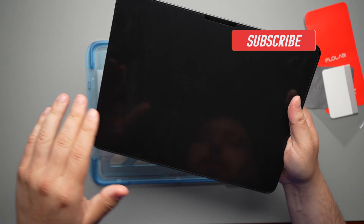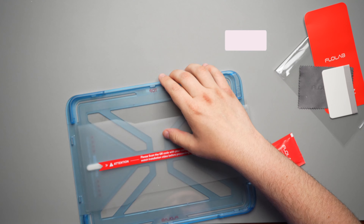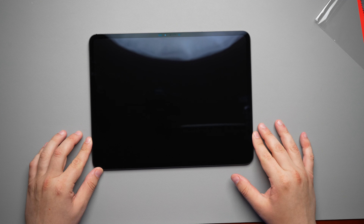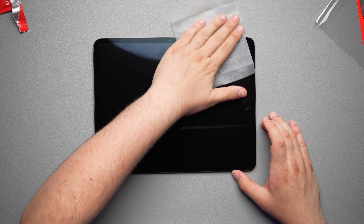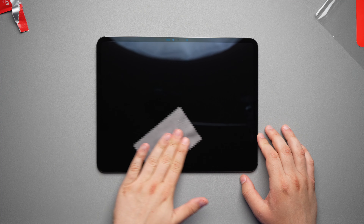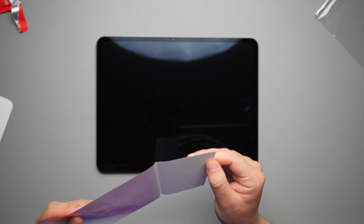With this installation tray, what we are going to do is take our iPad, wipe it all off, put this on here, flip it upside down, and pull it out. I currently have a screen protector on here, but I am going to peel it off for this video. I'll take the Flowlab cleaning cloth and wipe the screen off. My screen should be pretty clean — I'll take the microfiber cleaning cloth and give it a once over to make sure it's all nice and dry. Now we'll grab our dust removal sticker and set it on here.